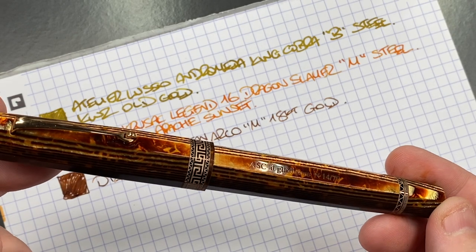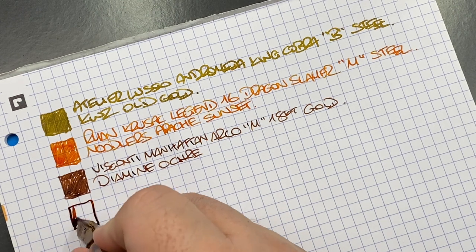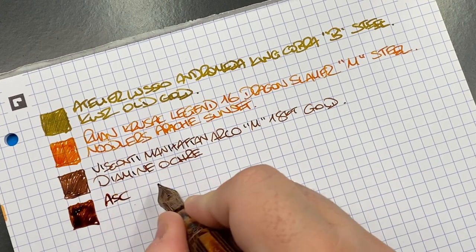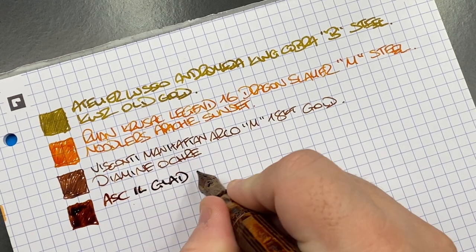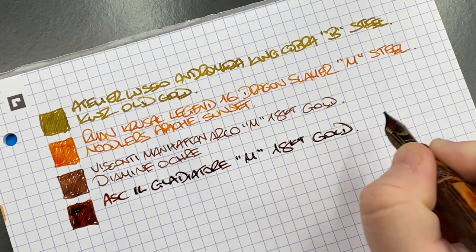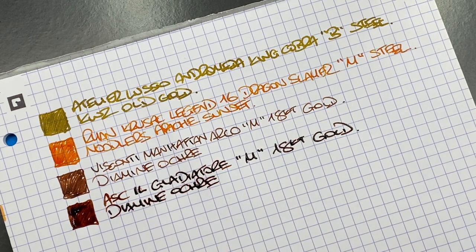The next pen inked up is the ASC Il Gladiatore. We'll do an ink swatch — this is quite a wet-writing nib. This is the ASC Il Gladiatore — a medium 18 karat gold nib — and the ink is also Diamine Ochre. You'll see the difference in color between the two pens: one being a much finer, narrower writing nib, and one being a very broad, wetter nib.